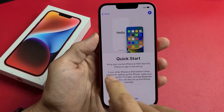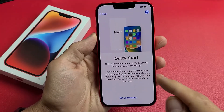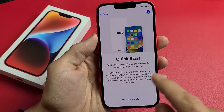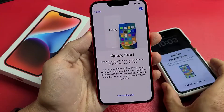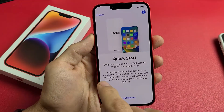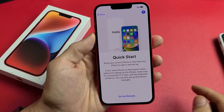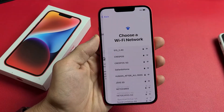Now here's Quick Start. It says bring your current iPhone or iPad near this iPhone to sign in and set up. So if you have another iPhone or iPad, you can bring it closer and set up a little bit faster. If your other device doesn't show up, make sure it's running at least iOS 11 or later and has Bluetooth turned on. For myself, I'm not going to do it the fast way — I'm going to do it manually. So I'm going to tap Set Up Manually.